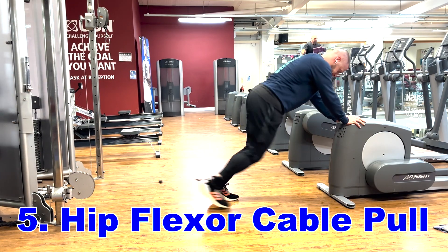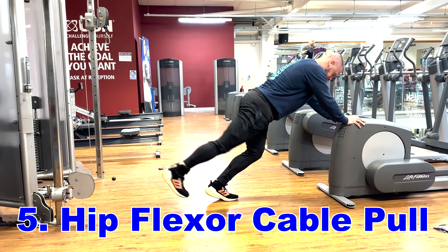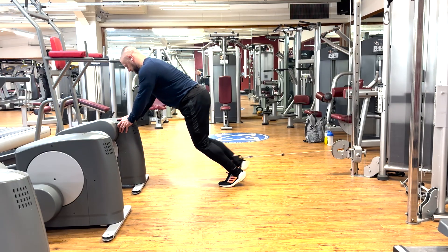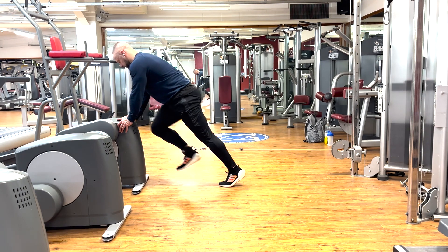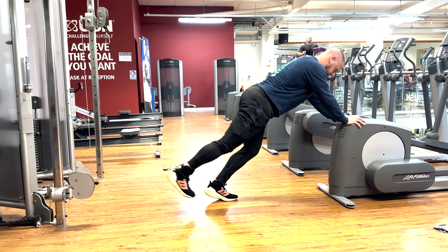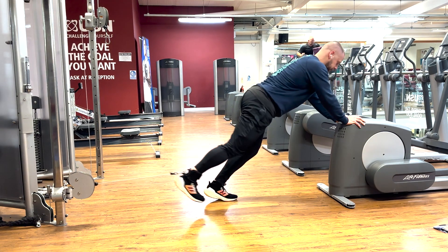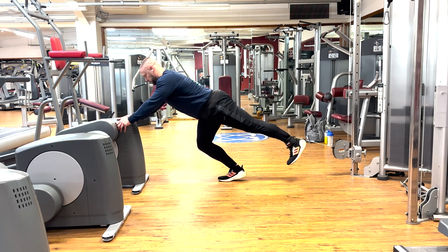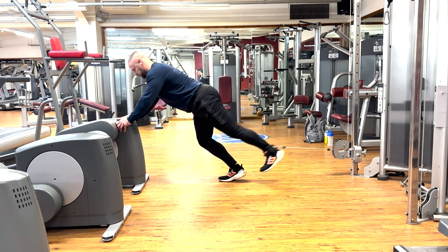Hip flexor cable pulls is the next exercise on the list, and you can see by the position I'm going into here how transferable this exercise is into running around the football pitch. Having strong hip flexors will really help you not only to sprint faster, but will also help you generate a lot more power when you kick the ball. I like to do this exercise leaning forward and supporting my body, then bending the standing leg and extending it as I raise the working leg. This helps to mimic the functional movement of sprinting.